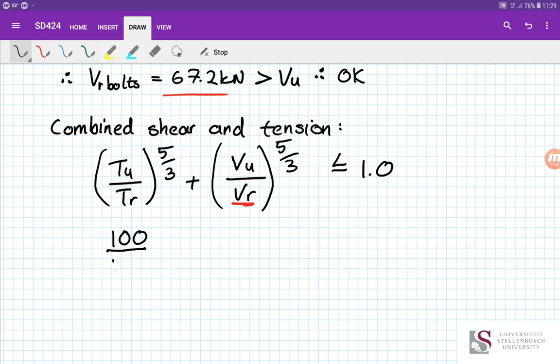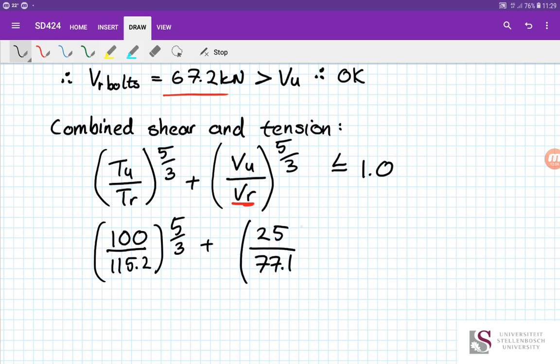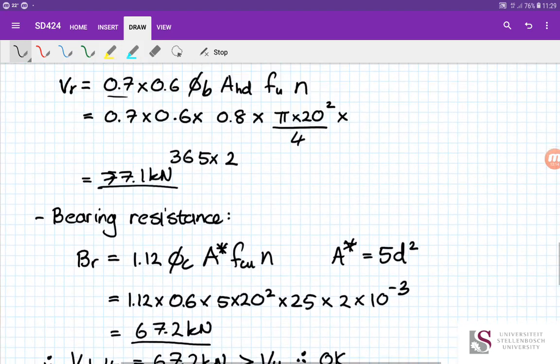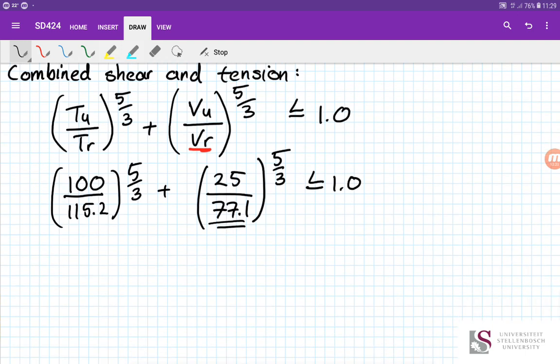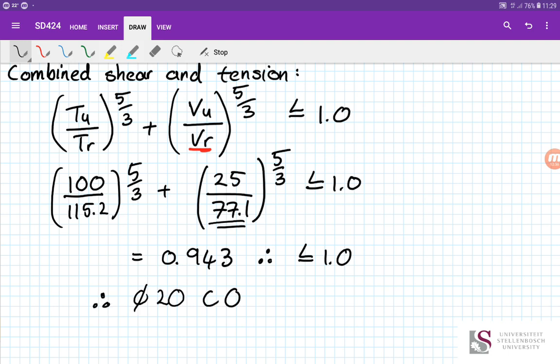Running through the calculations for load combination 2, the interaction value equals 0.943, which is less than or equal to 1. Therefore the 20 mm diameter commercial quality bolt is okay — it is sufficient for the combined shear and tension demand.